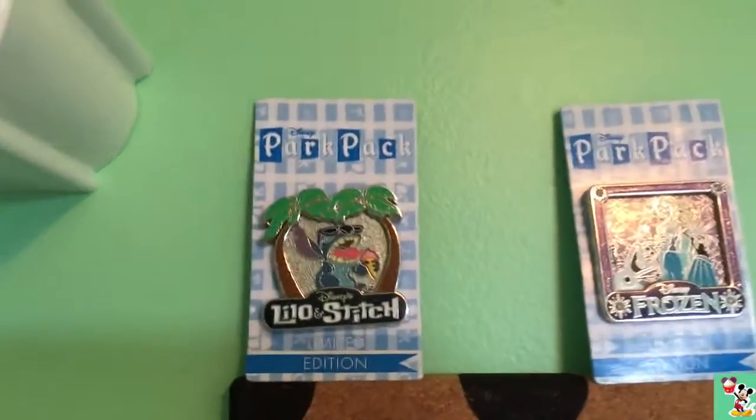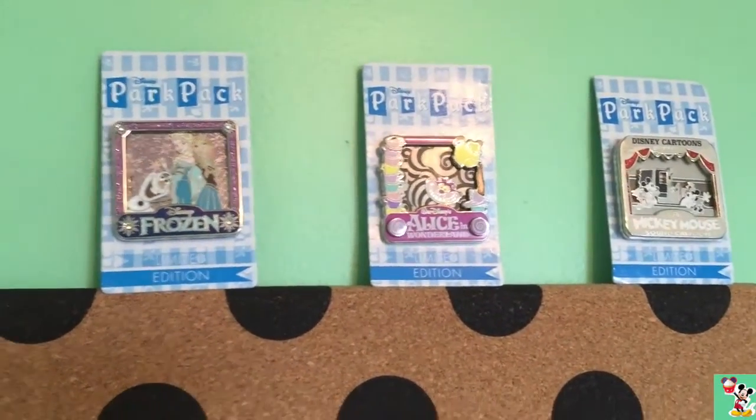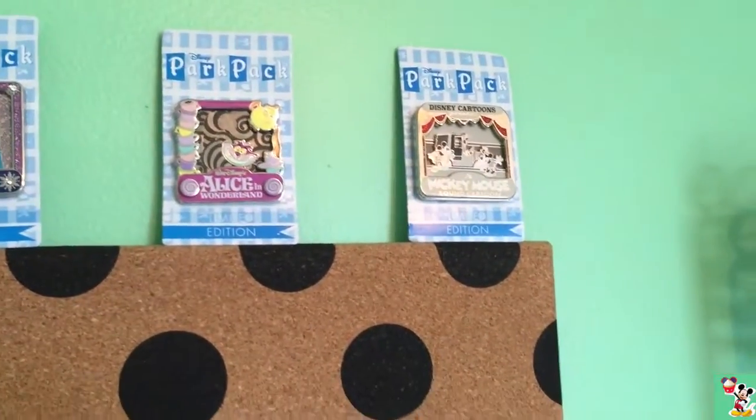Here are some of the pins. At the top, I'm keeping all my park pack ones on their backs just to show that they're exclusive. So I have the Lilo and Stitch one, the Frozen one, the Alice in Wonderland one, and the Mickey Mouse cartoon one.